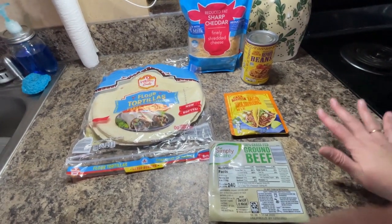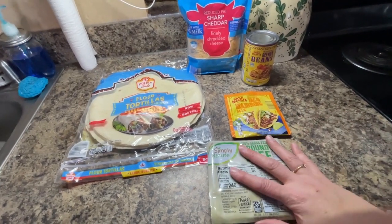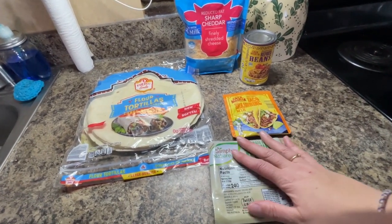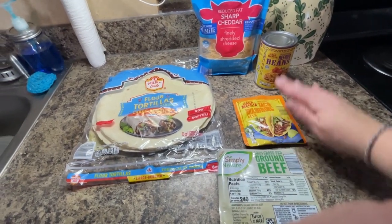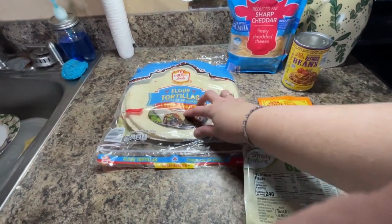Today we're going to be making beef burritos and these are so very easy. You really only need these five ingredients: beef, taco seasoning, refried beans, cheddar cheese, and flour tortillas.